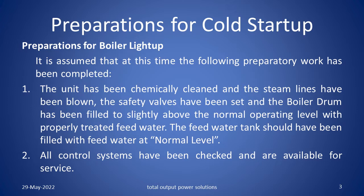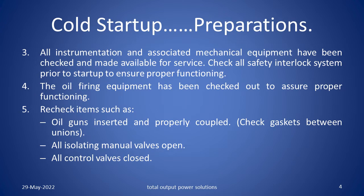All control systems have been checked and are available for service. All instrumentation and associated mechanical equipment have been checked and made available for service. Check all safety interlock systems prior to start up to ensure proper functioning. The oil firing equipment has been checked. Recheck items such as oil guns inserted and properly coupled. Check the gaskets between the unions so that no leakage is there. All isolating manual valves are open and all control valves are closed.